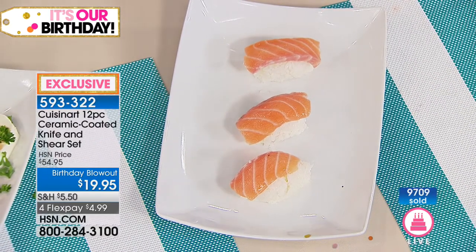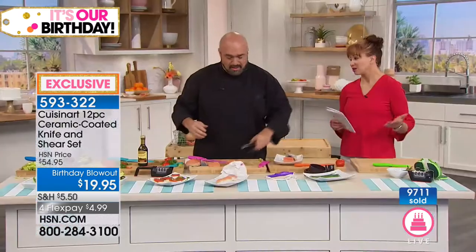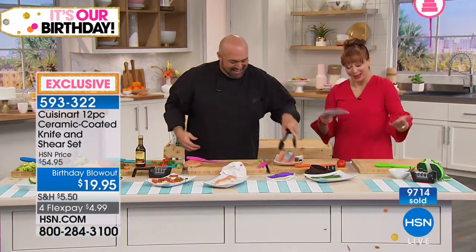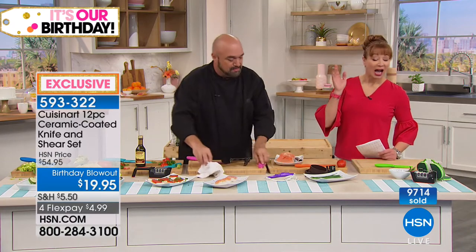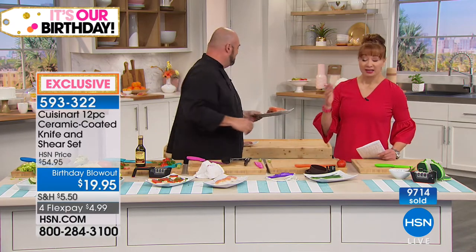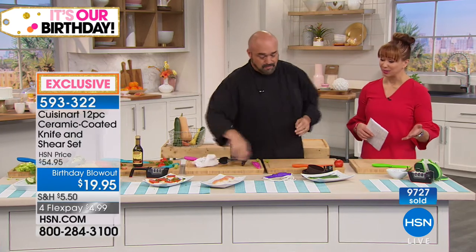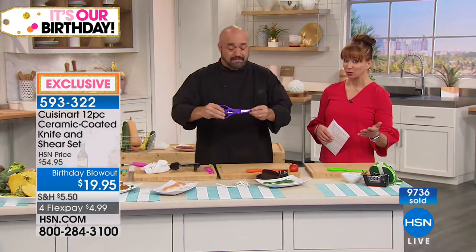Remember, do get that sharpener though, because eventually you use a knife and it's going to get dull — because it's a knife. So get the sharpener. But I'm just blown away. I bought two sets last night — one is going to be for me, one will be a gift for somebody. But now I'm thinking I really should have gotten another one.